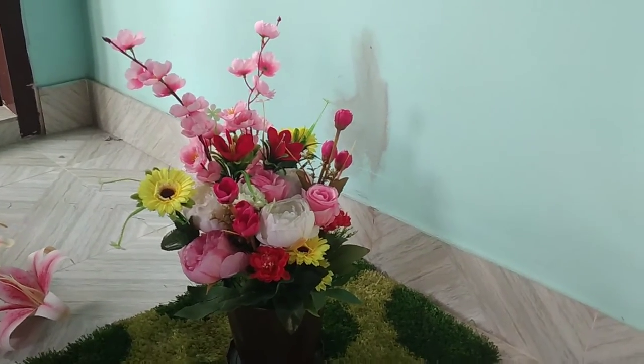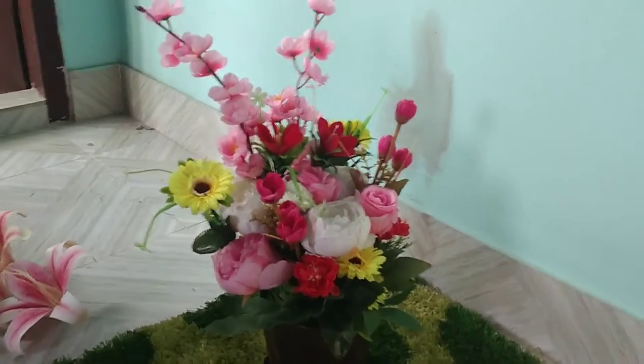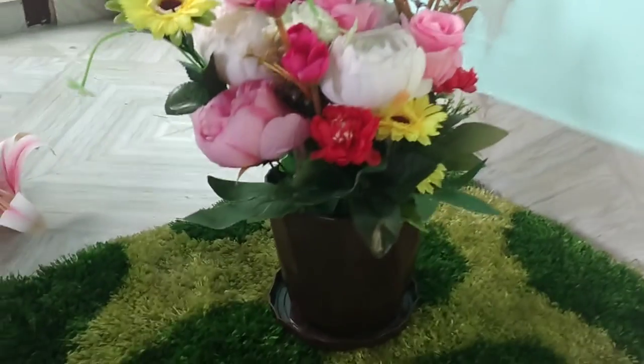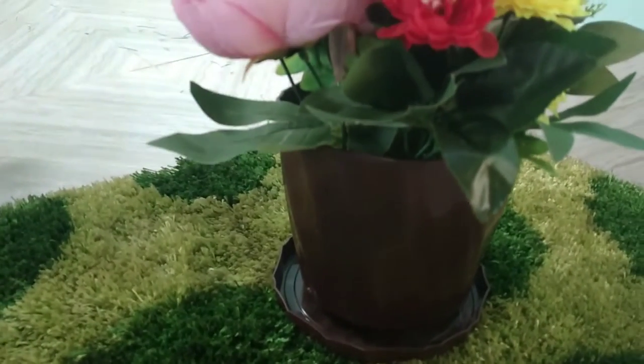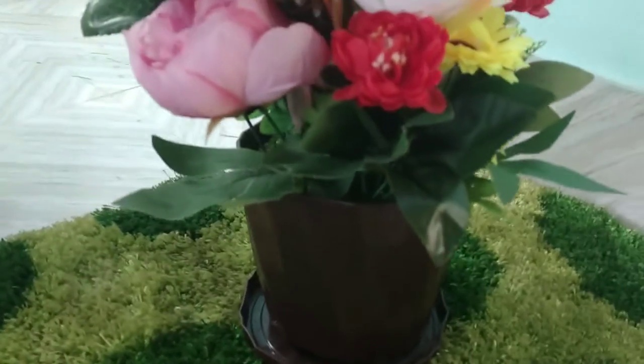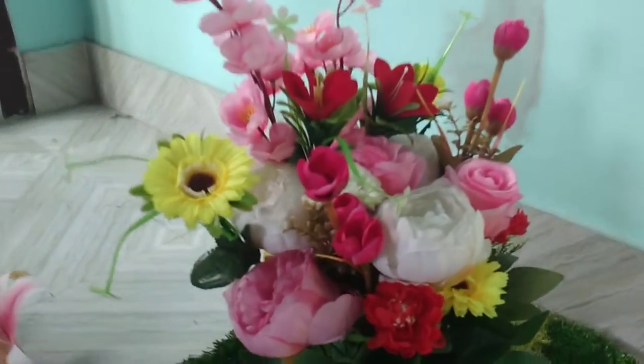Assalamu alaikum viewers. Today I am going to show a flower base. I am going to arrange a 100-100 plate of flower base. This is a big size of flower base, and in this base, I am going to arrange a flower base.